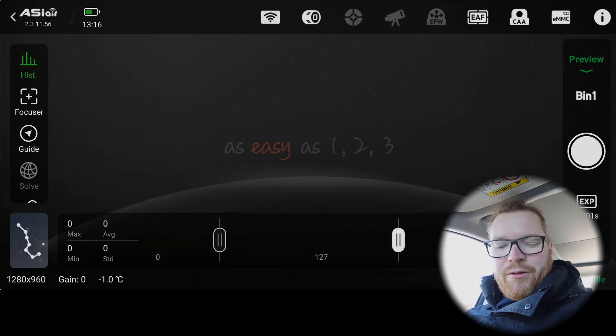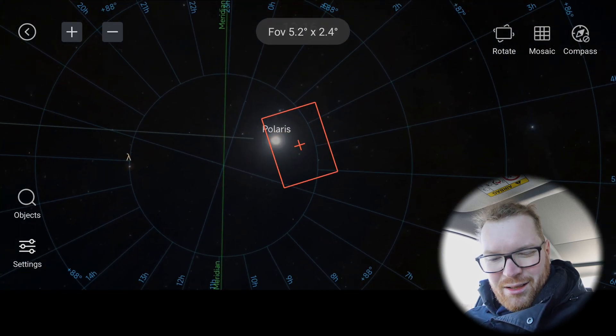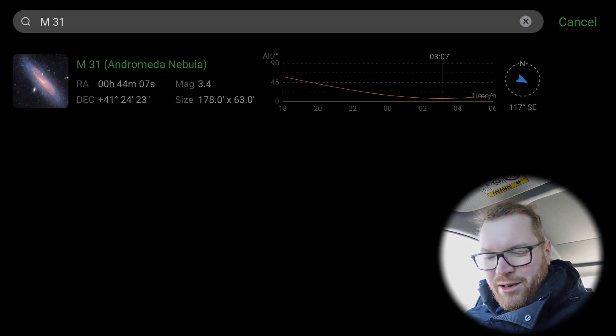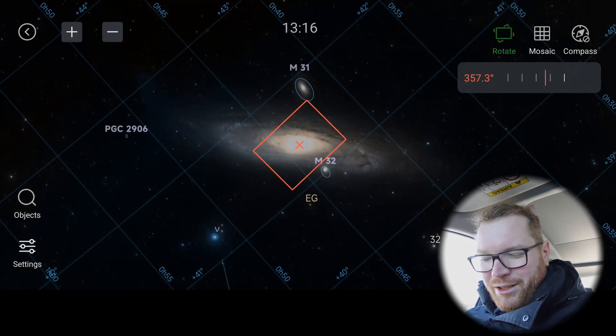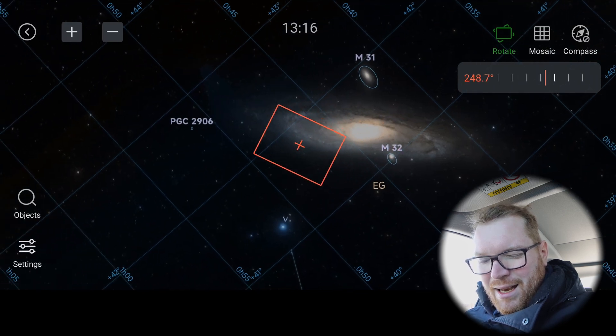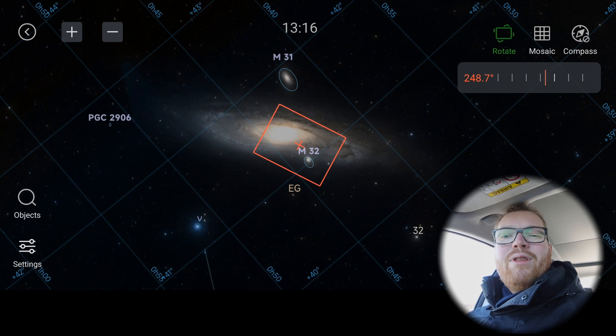Even if you're not shooting plans and you're just in normal preview mode — say you jump to Andromeda and click Center — you can still set your desired camera rotation and when you click Go To it will go to that location and also rotate the camera correctly.